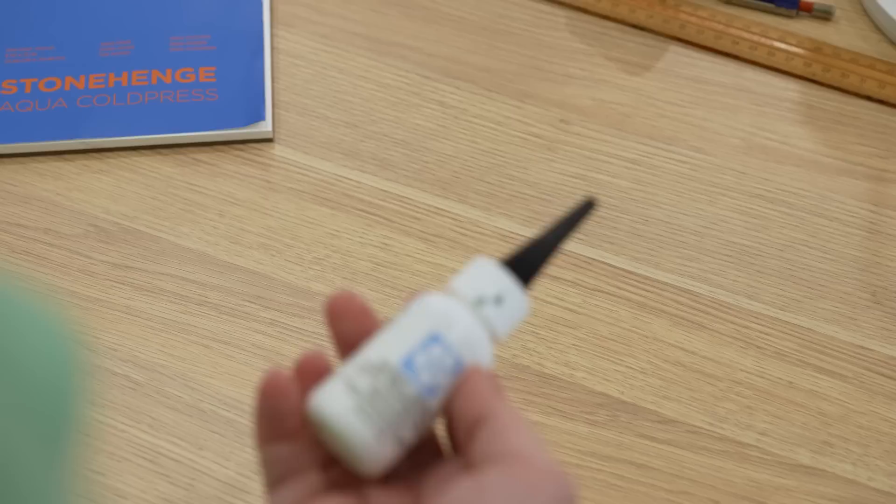I also found that when I used my eraser on the dry paper the paper lifted slightly in the area where I rubbed. I also used a small amount of masking fluid on the second panda and when I removed it the paper was slightly discolored where the masking fluid had been.